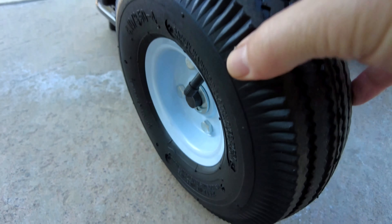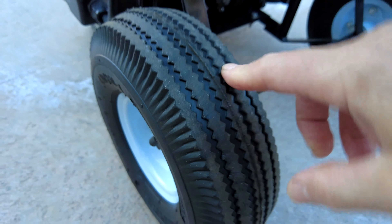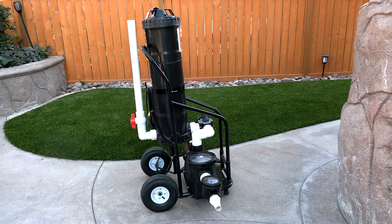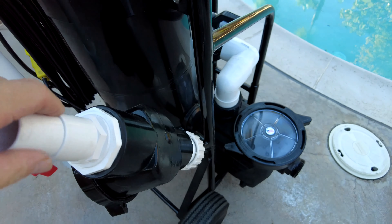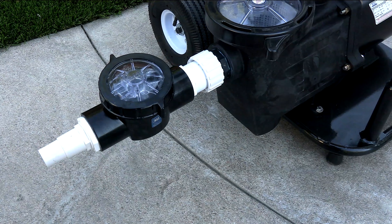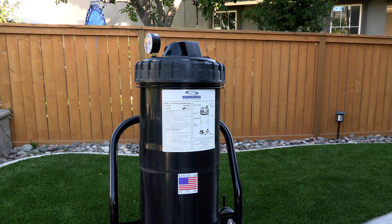It comes with heavy duty tubed tires which makes pulling this cart around very easy, and the cart has a powder-coated finish which will make it very long lasting and extremely durable. Also included is a Waterway check valve for the front which makes priming this pump very easy, and the filter is really easy to get out.